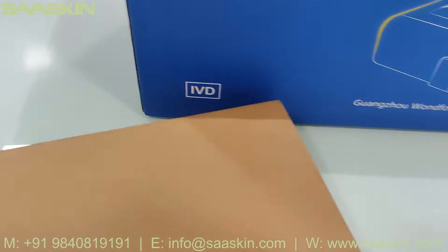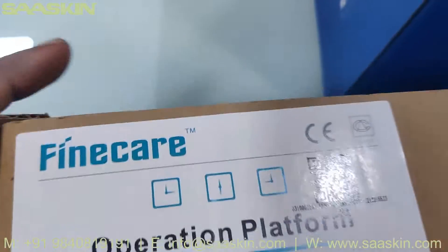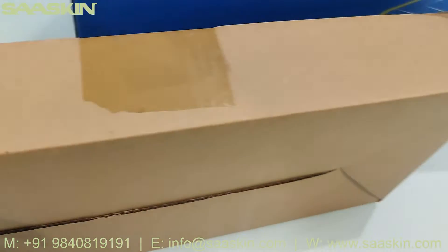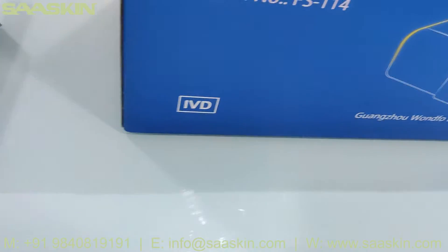Along with this machine, you get another box which says FineCare operation platform, which contains one platform kit and digital timer 5 kits. So I am going to open this one by one.